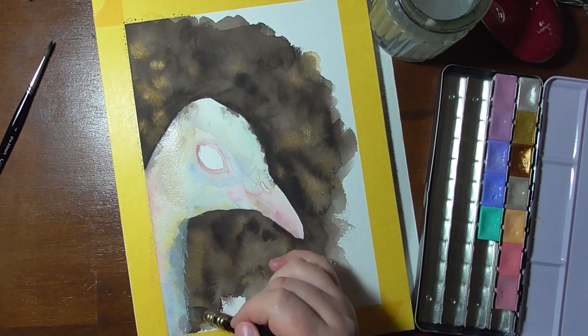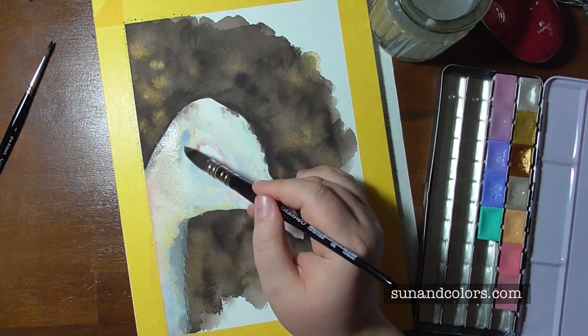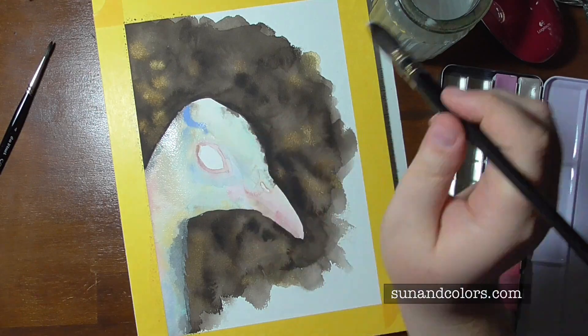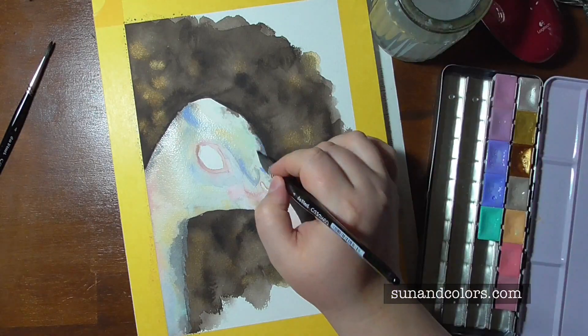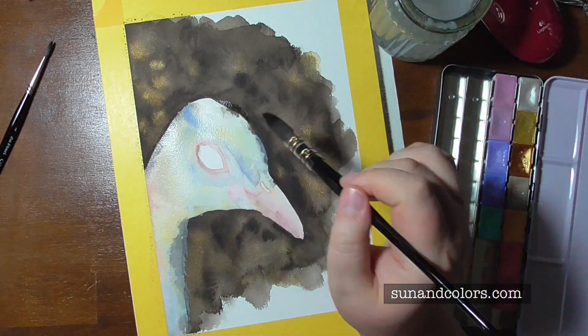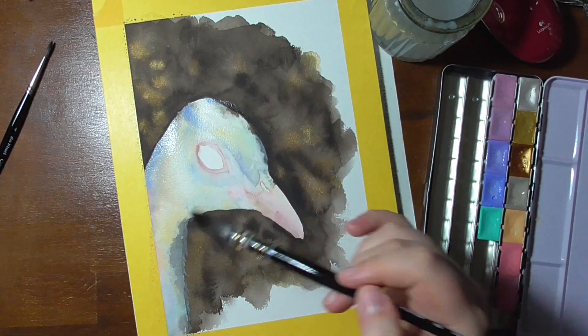As always, that is a matter of personal preference and style. These swatches will soon be added to sunandcolors.com and tested for light fastness over the next few months. It's a really great website — you really should check it out. It's really good for resources.